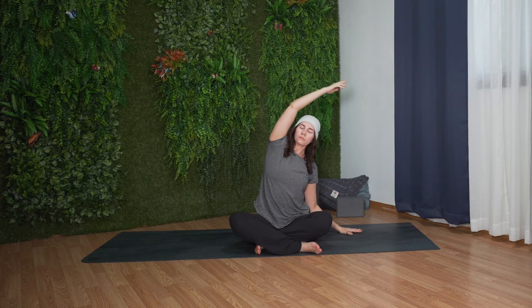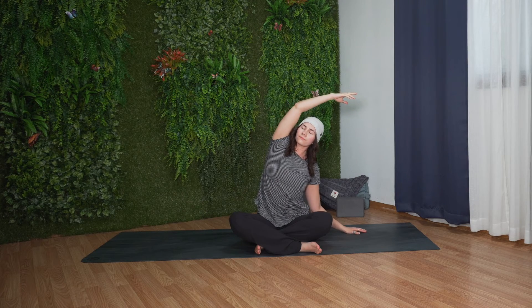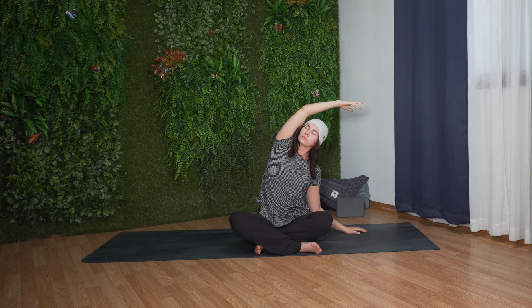Inhale, reach your arms up overhead. Bring your palms together. Exhale, place your left hand down beside your body and reach your right arm up and over. Bring your bicep towards your ear, finding a nice stretch along the right side body.